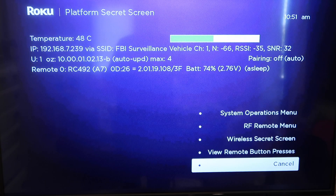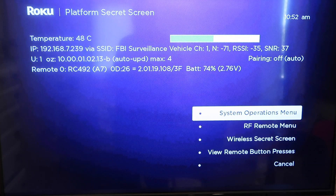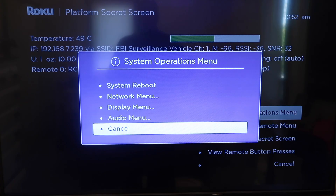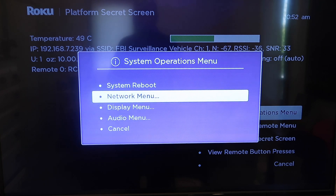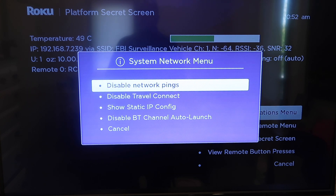Once you do that, this screen right here comes up, and then you're going to want to go up to the systems operation menu. After this menu comes up, you're going to want to go up to the network menu, and then you're going to want to go up to disable network pings.